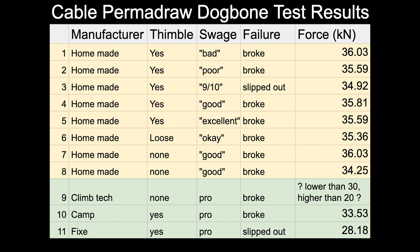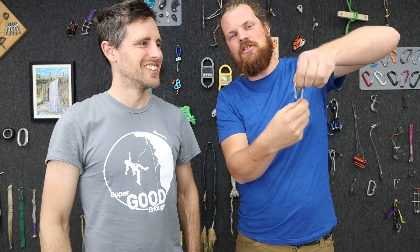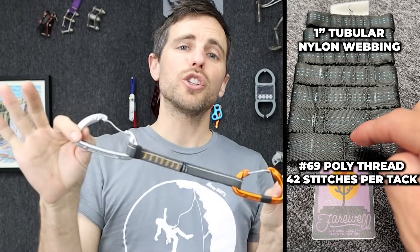In our test, thimbles did not make any difference with ultimate strength, but that's not their only purpose — they are a wear component. If your dog bone is hanging out there blowing in the wind or you're falling on it a bunch, this metal is going to take the wear and not the strands of the cable, which can break one by one and eventually fail. Thimbles are a great wear component.